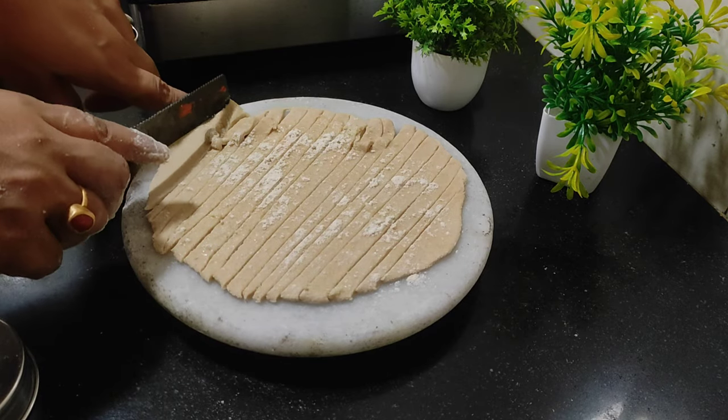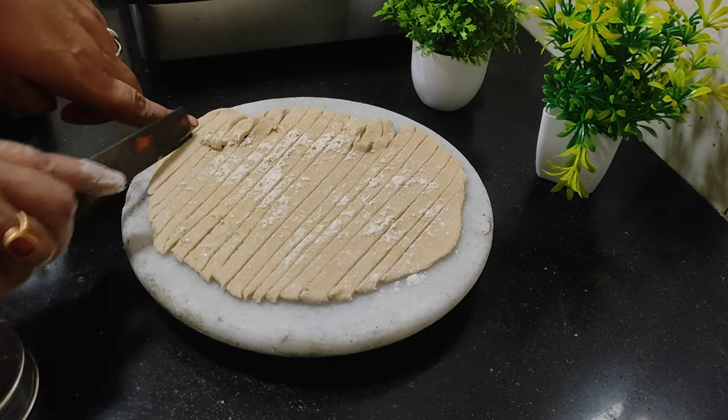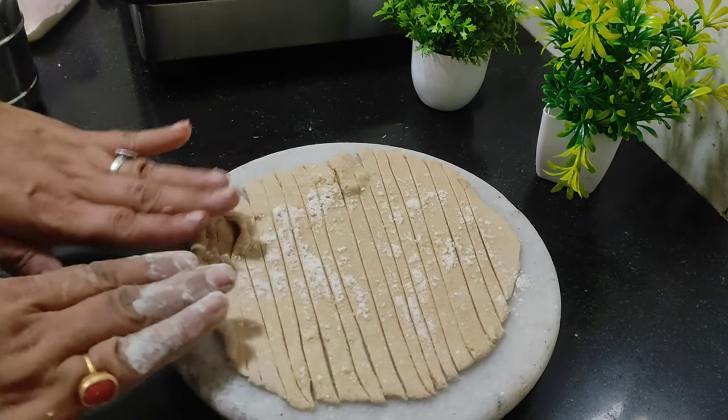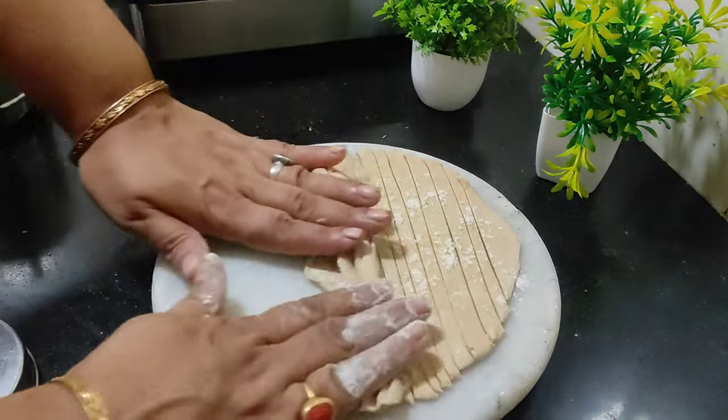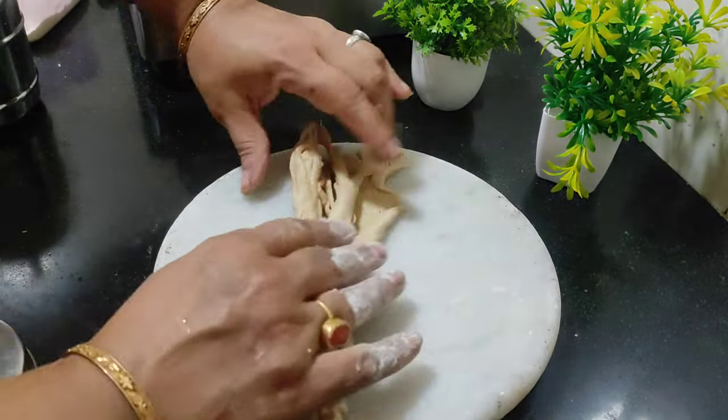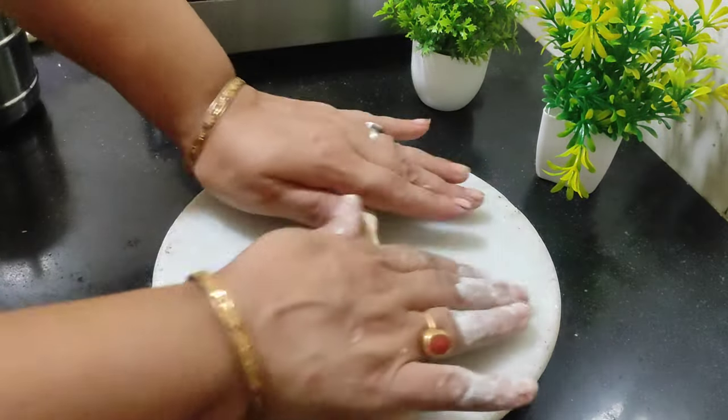Then we will do the roll of Tee-tikhan to make a roll. Then we will add the roll of Tee-tikhan. Now we will roll the roll of Tee-tikhan.